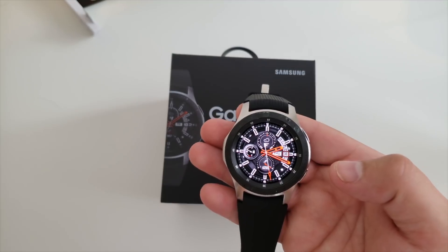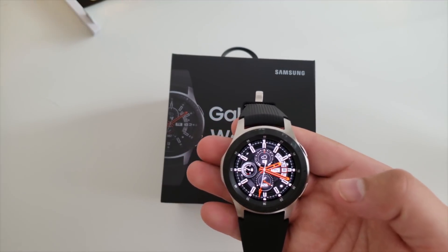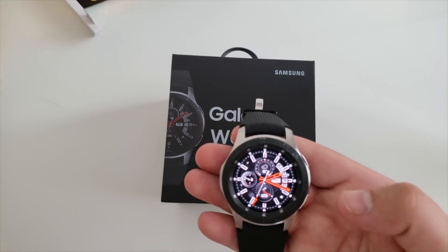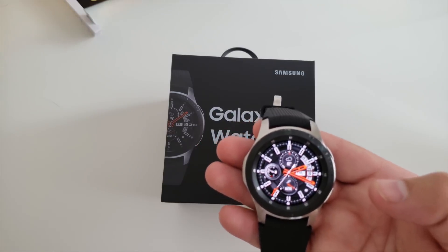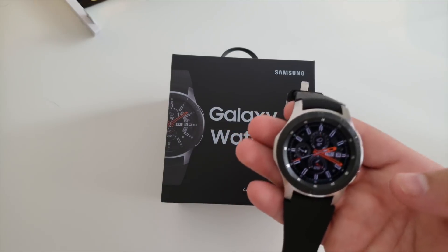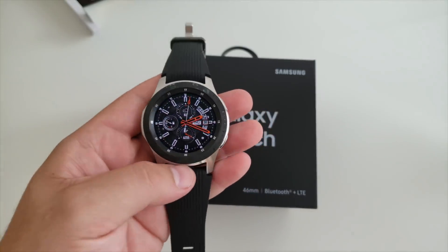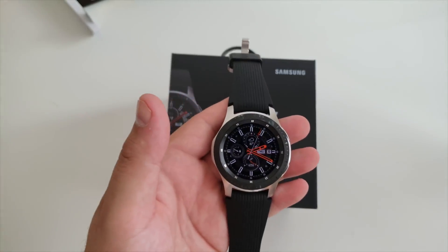The only other thing I want to touch on is if you're going to use this as a running and exercise watch — the GPS does work well. It tracked pretty accurately on a couple mile run that I did. Overall I would definitely say this is a great upgrade that Samsung put out.